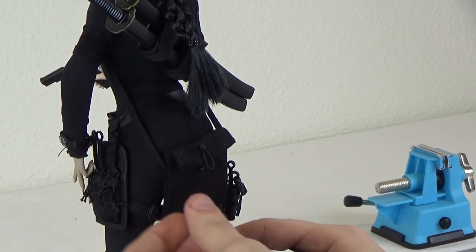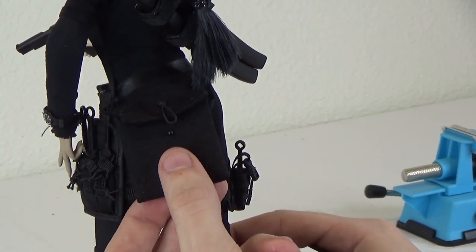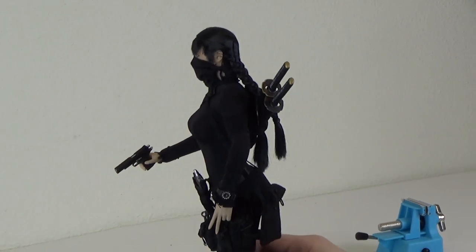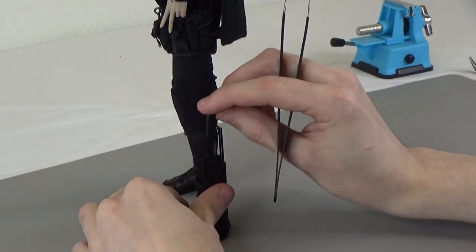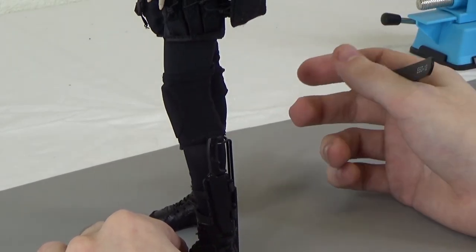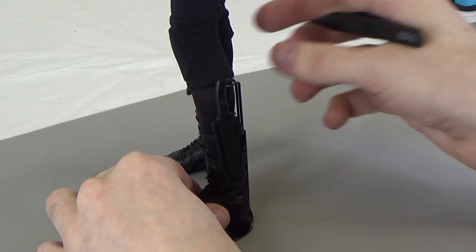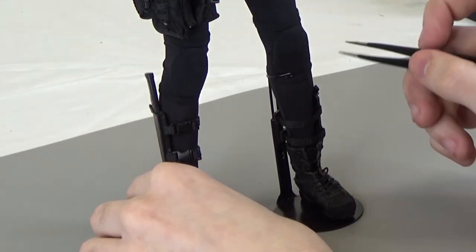I gave her a little satchel back here, which I believe has some more of these knives in it. This is also from a Sideshow GI Joe Ninja. And then finally, I have these two little knives on the legs, just to give her an extra little something and keep the legs from looking too bare — just two of them on the side. I believe these are VTS knives.